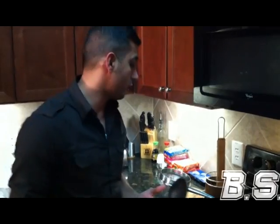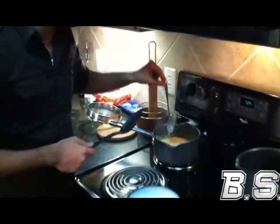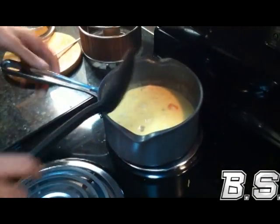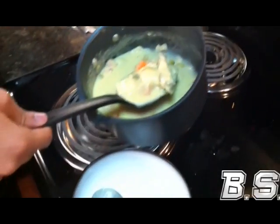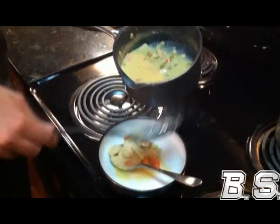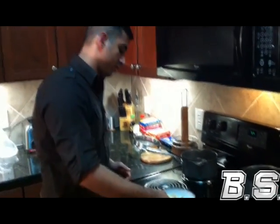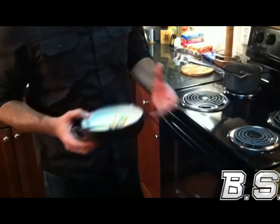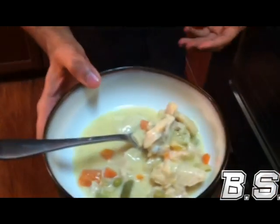Let it cook for about five minutes or so, so everything meshes together. I'm going to take my spoon out of here and grab a little something. What we're going to do now is give it a test — a taste test. Not the chef but a neutral source. We're going to rate it from one to five and see how well we did.